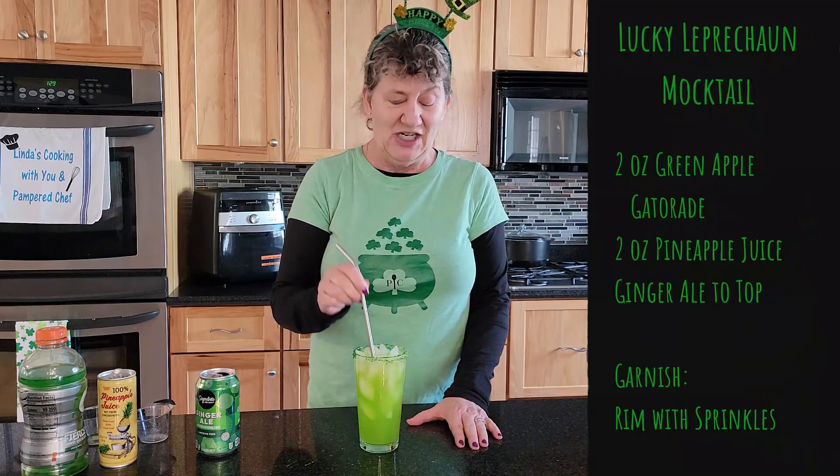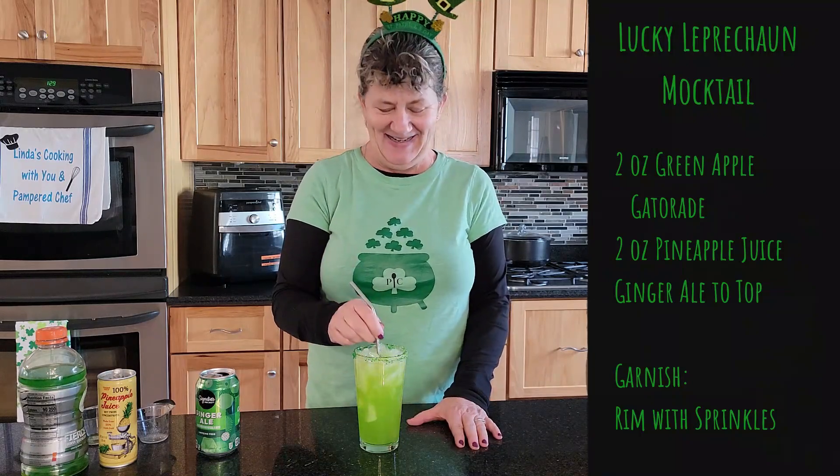These metal straws are awesome because you can just use them over and over again. That's all there is to it. It's a Lucky Leprechaun, a mocktail for St. Patrick's Day.